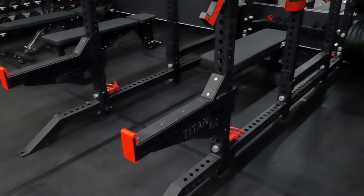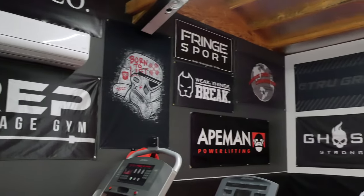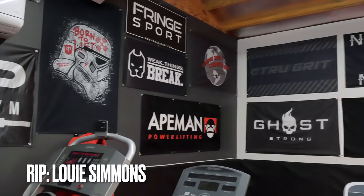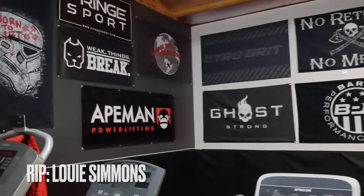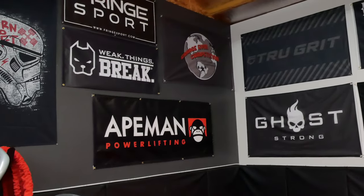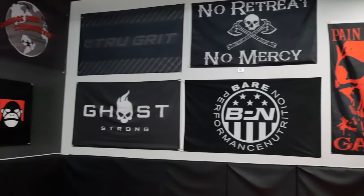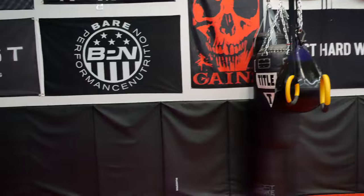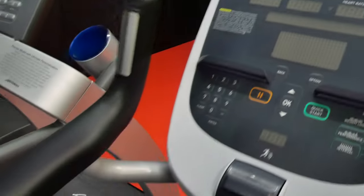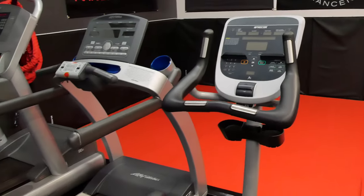Still got the Titan spotter arms — haven't had a need to replace those. Those things are beasts, they're crazy heavy. Up top, I don't think there's a ton of change in the banners other than maybe moving them around a little bit. The Garage Gym Competition banner is up there — that's coming up in about three or four weeks, so I'll be playing around with that.